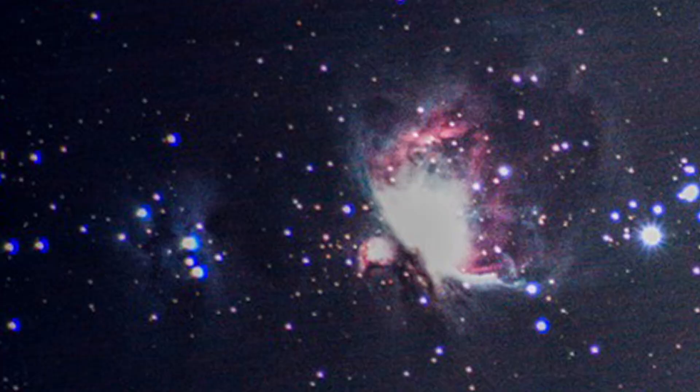The more integration time you take, the more detail you're going to resolve and the finer that detail is going to get. So if I take 30 minutes — which is what I took on this photo, my first photo ever of the Orion Nebula — as you can tell, there's barely any detail, and I believe it was 30 minutes of total exposure.